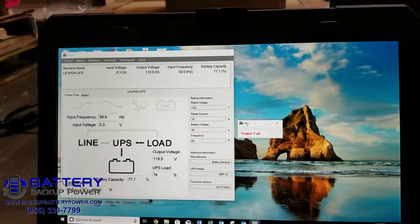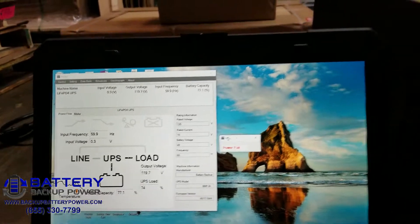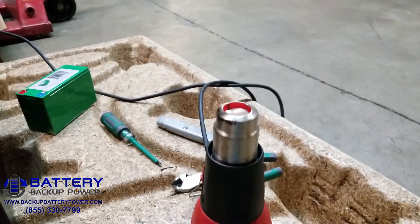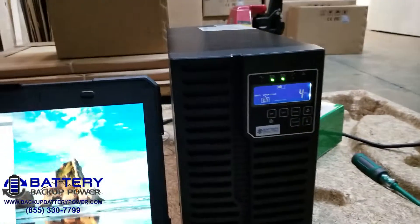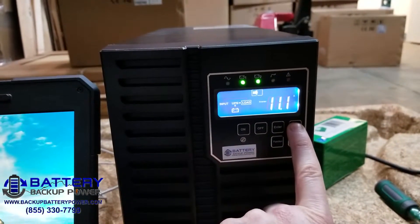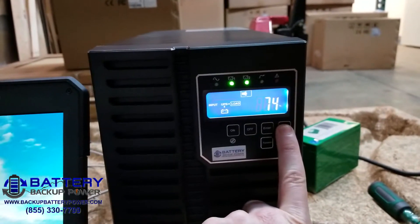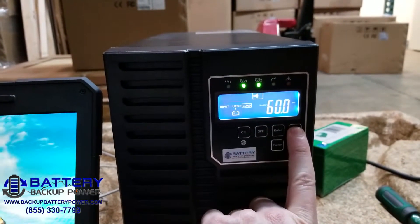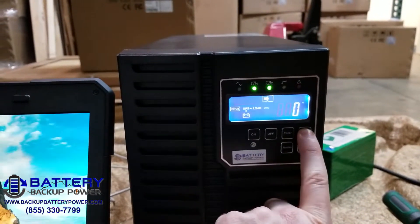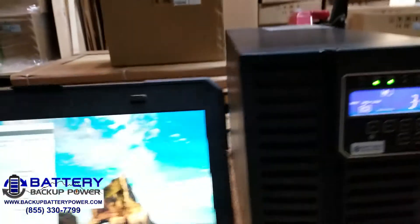We're holding steady. The heat gun is getting really hot. Let's go ahead and cycle through some more stats. We're still at 48 volts. The inverter is pulling 11.1 amps from the heat gun, 74% of total capacity, 60 hertz. Inverter is putting out 119 volts at 60 hertz. Zero volts input, 40 degrees Celsius on the batteries. Three minutes backup time remaining.